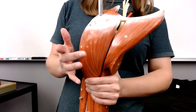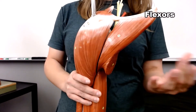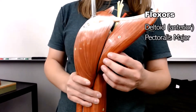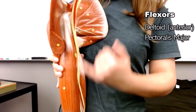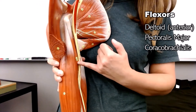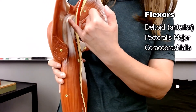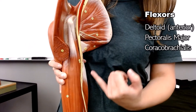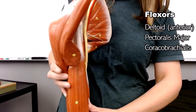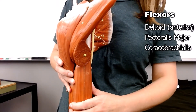Your flexors are going to be pulling towards the front of your body. Your pectoralis major is a flexor. And your coracobrachialis also does flexion at the shoulder — the coracobrachialis is running from the coracoid process onto the humerus. So those three do flexion in the front.